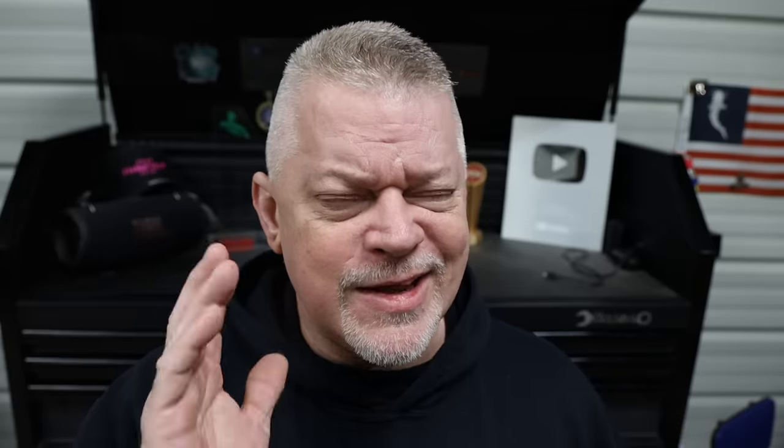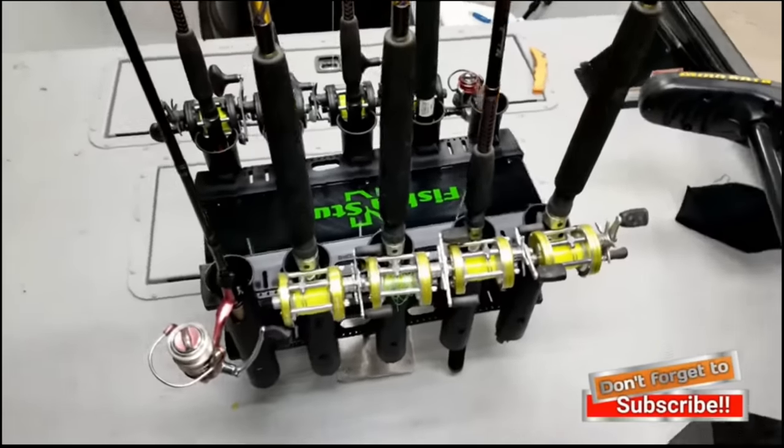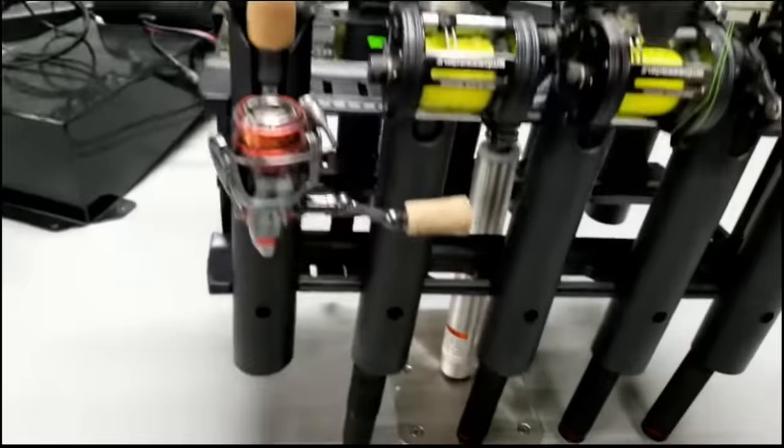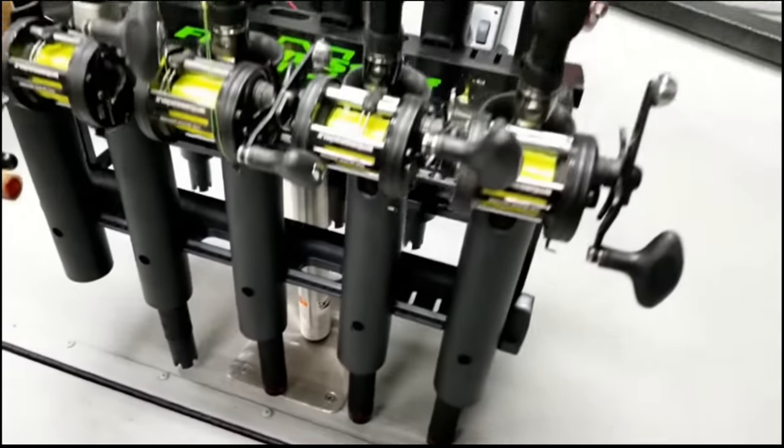Number eleven. A really cool video I did a few years ago — I built a rod storage rack to hold fishing rods. I think it held like ten fishing rods. It mounted in one of those holes that your seat mounts in, so you could put it in the front of the boat or you could put it in the back of the boat.